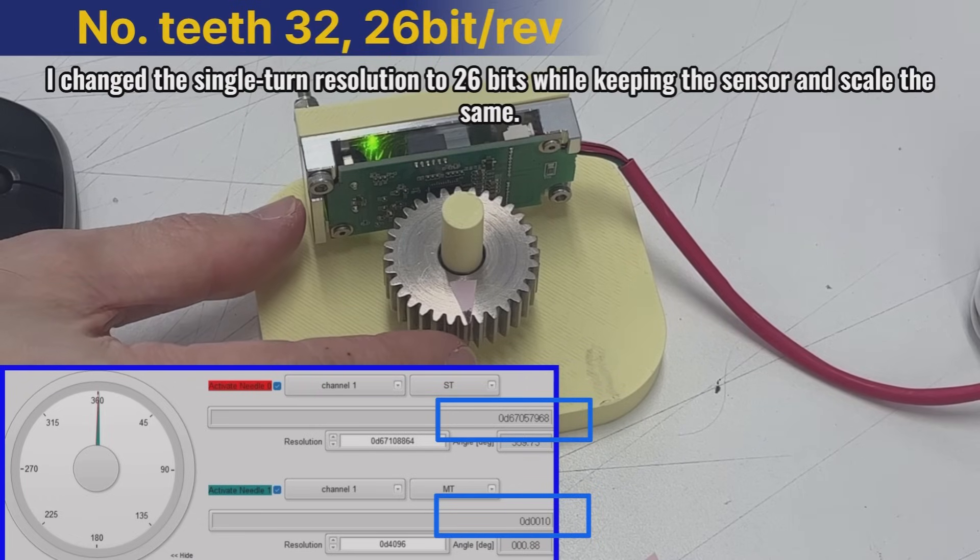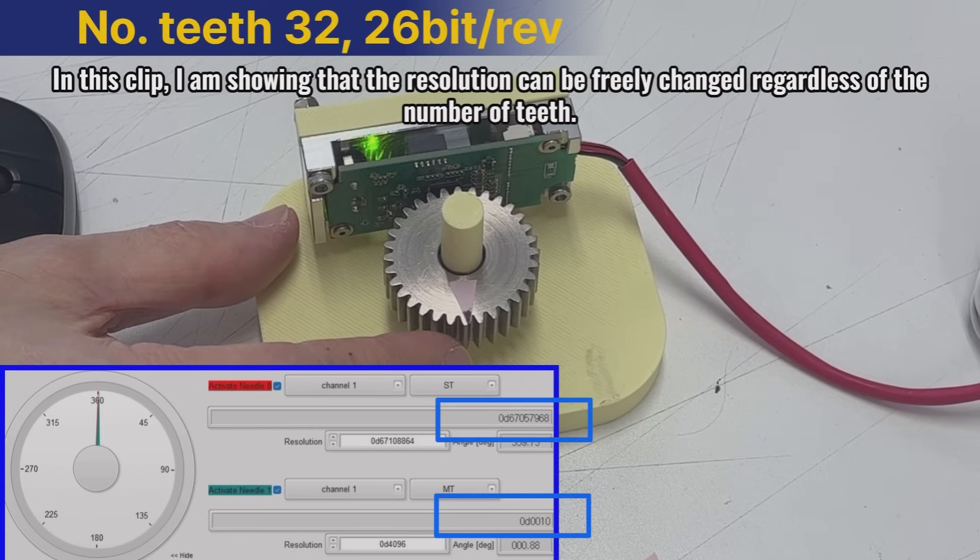I changed the single turn resolution to 26 bits while keeping the sensor and scale the same. In this clip, I am showing that the resolution can be freely changed regardless of the number of teeth.